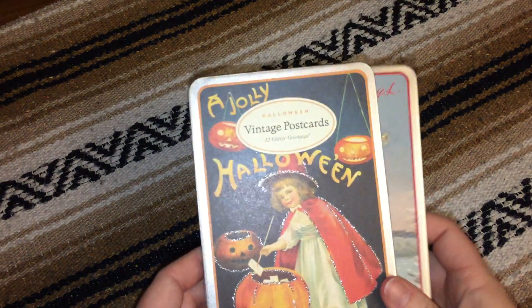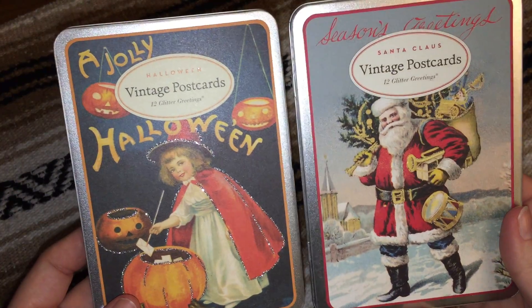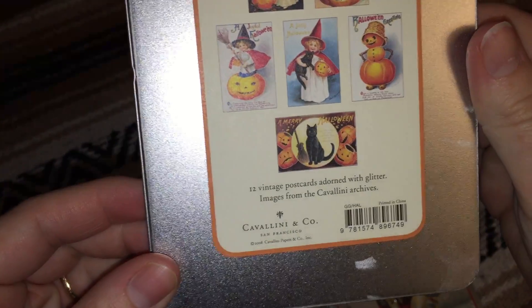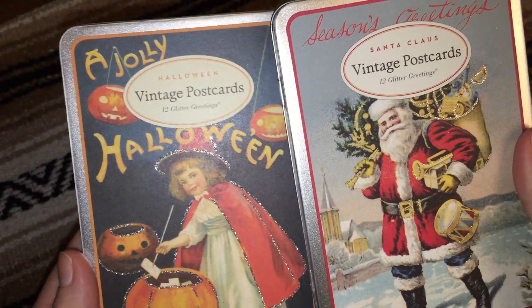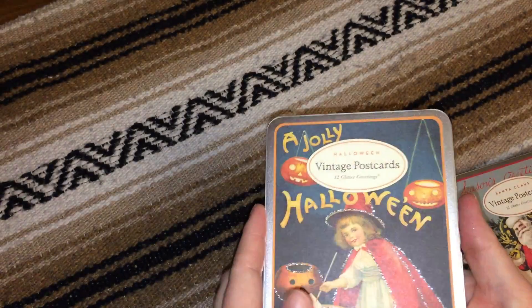Hello, today I want to show you two packages of very nice postcards that I've recently purchased. They are both by Cavallini and Company. I found these on Amazon, but you can also buy them from other paper goods type websites, and I can put a link down below for these.